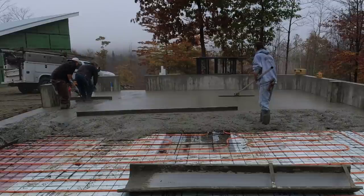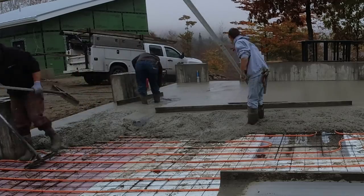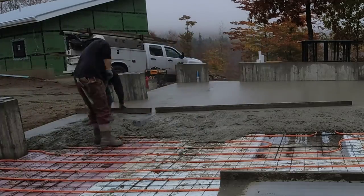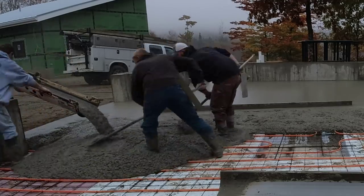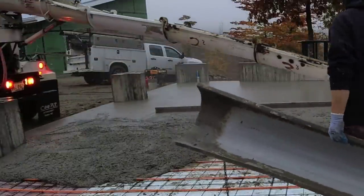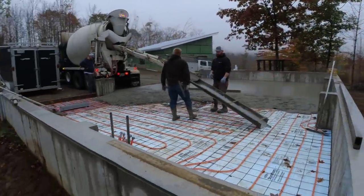Luke's over there with the five-foot screed, screeding from the garage door down to the trench drain to make sure that slope is perfect. There's about an inch pitch right there and it was actually about four and a half feet, so that's quite a bit of slope in just four feet. Then it was an inch and a half pitch from the back of the garage to the front, which was about 24 feet — so that's not really that much slope, pretty easy to do.